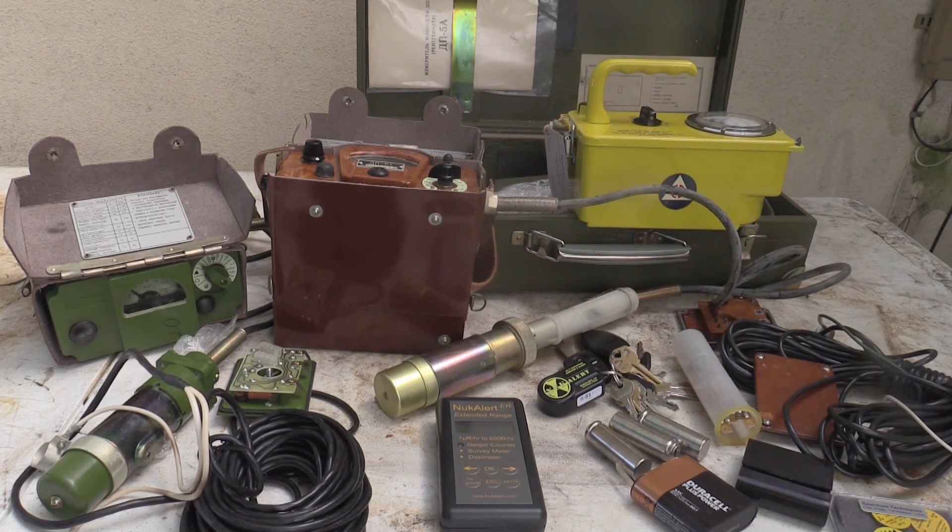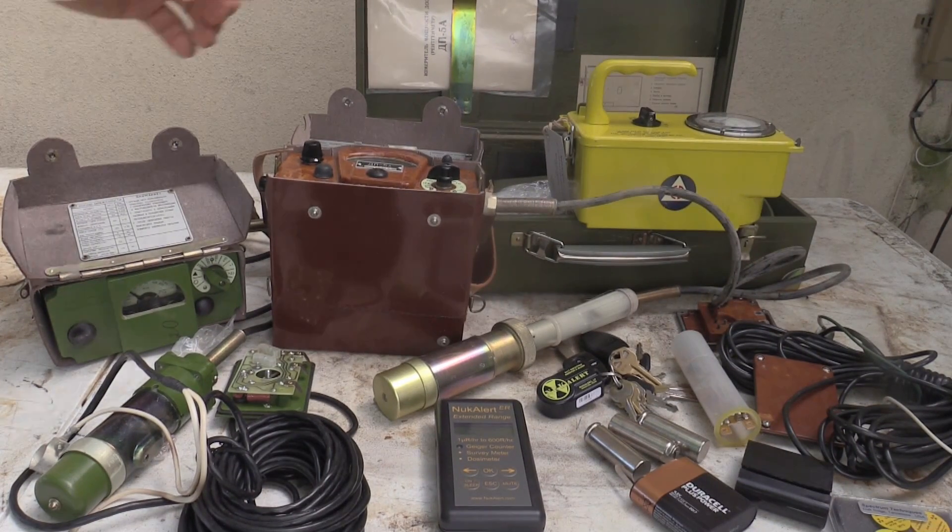measure nuclear event level radiation. What you need for that is a very high level meter that works on a number of different principles that are not just a standard geiger tube like you'll find in a handheld geiger counter. The cheapest way I know of to get a high level meter, I've explained it in this column before.